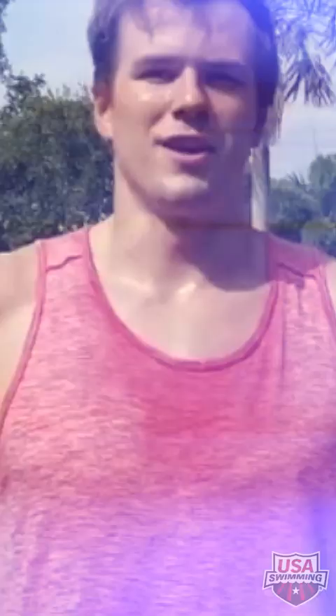The next jumps are called bounds, going for maximum distance. You're going to start standing still and jump as far as you can, three times in a row.